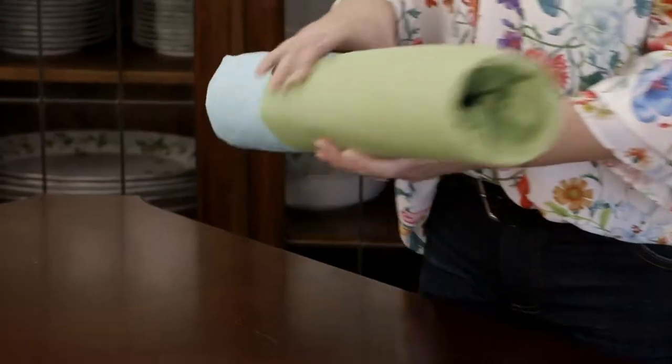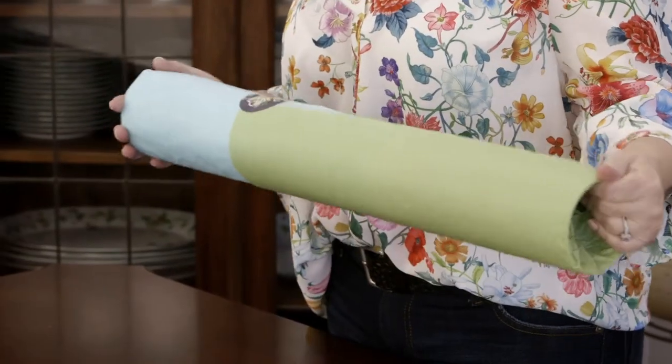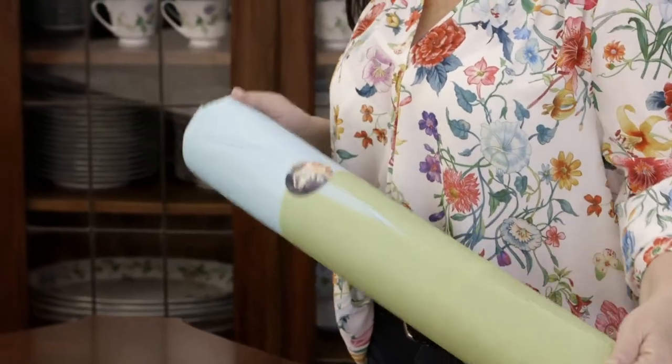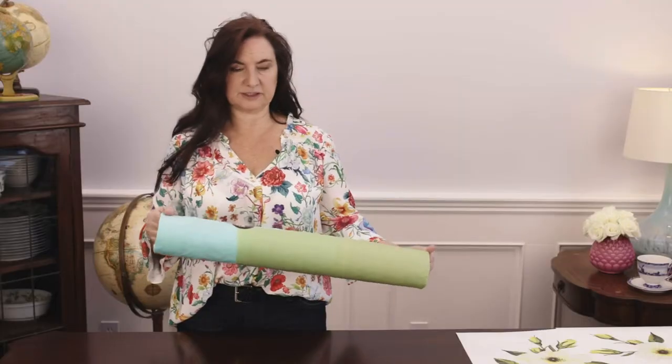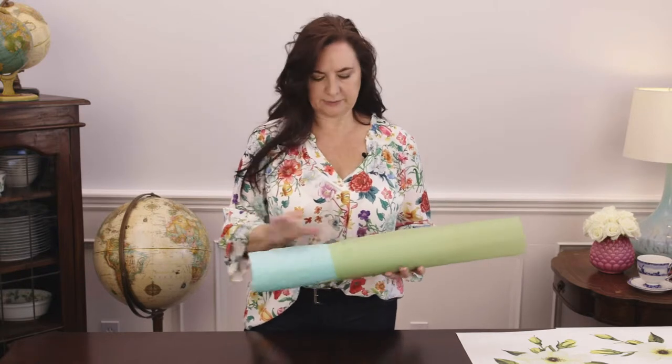The final thing I just wanted to show you is how your decal will come packaged. We roll them up and wrap them in some tissue paper to keep them from getting dirty during shipping. The best thing to do is, when your package arrives, to bring it in your house and let it rest overnight.